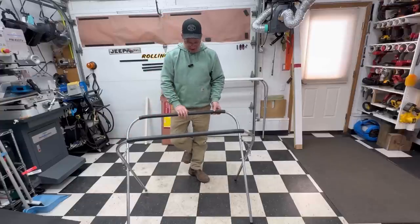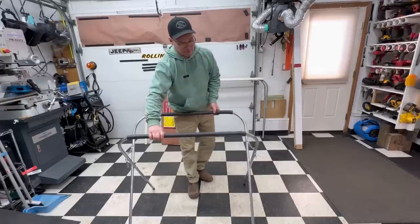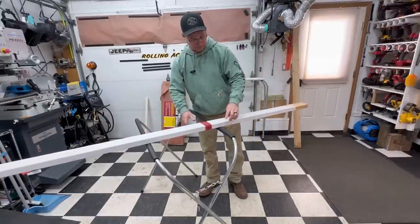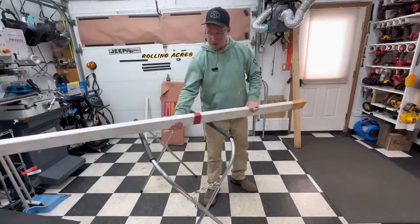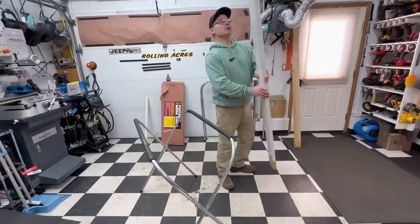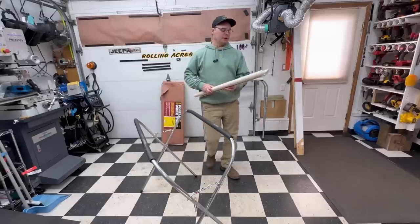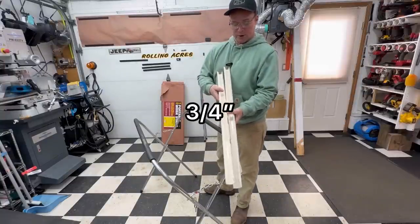You can go out to a really far distance and make it lower and wider if you need it to be. What makes these stands nice is you can set it at a specific height and make it comfortable for the working height you want. It also comes with a foam pad. You'll see a lot of these used in auto body shops where they'll lay a door or hood on there and the foam protects it from hitting the metal.